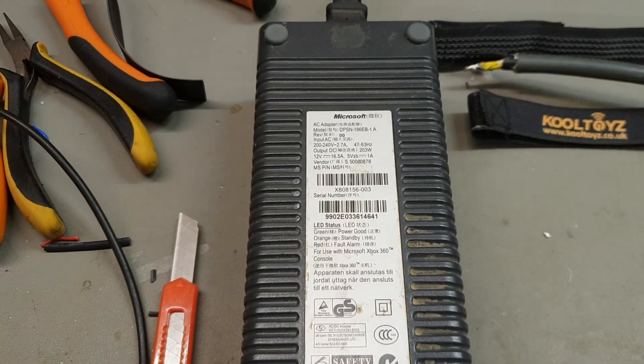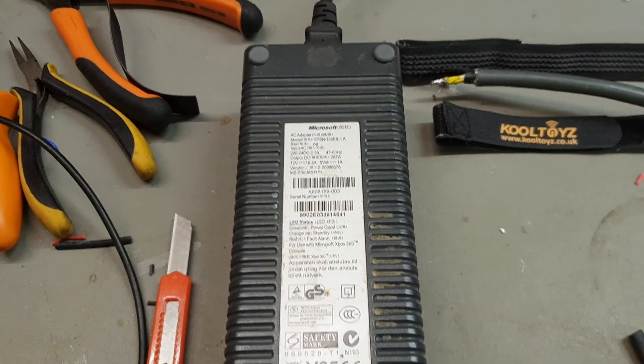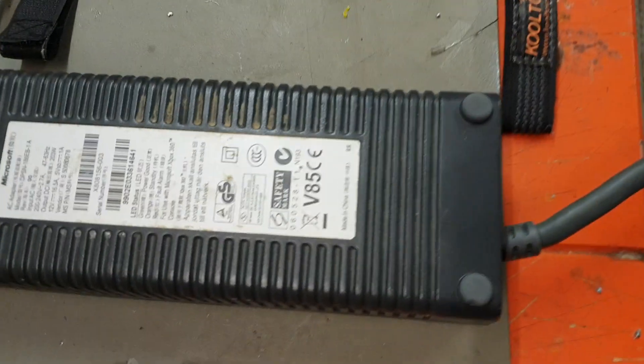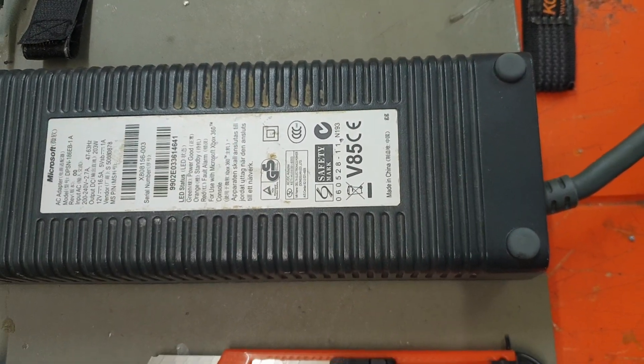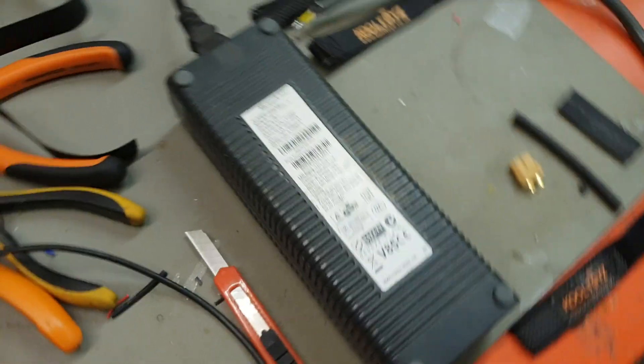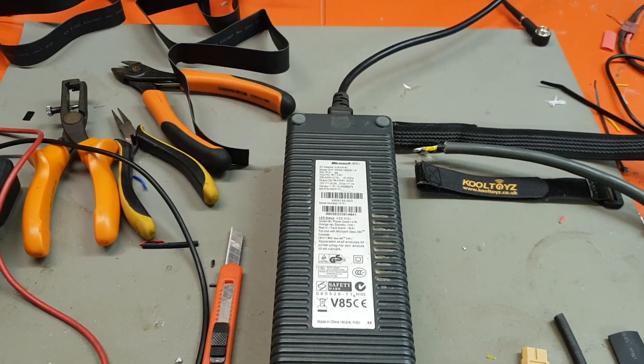This is a cheap and easy way to get this working off the mains. You can pick these up on eBay for 10 to 15 pounds. 10 minutes to do the conversion and you've got a cheap, reliable power supply. Thanks!